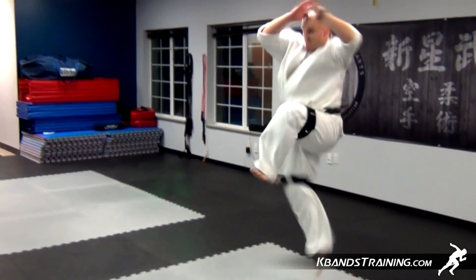To continue to improve your jumping front kicks, or any aerial kick for that matter, head to kbandstraining.com to pick up a set today.